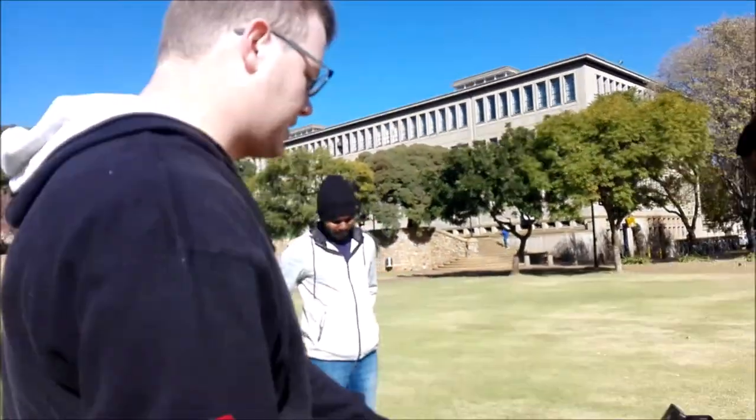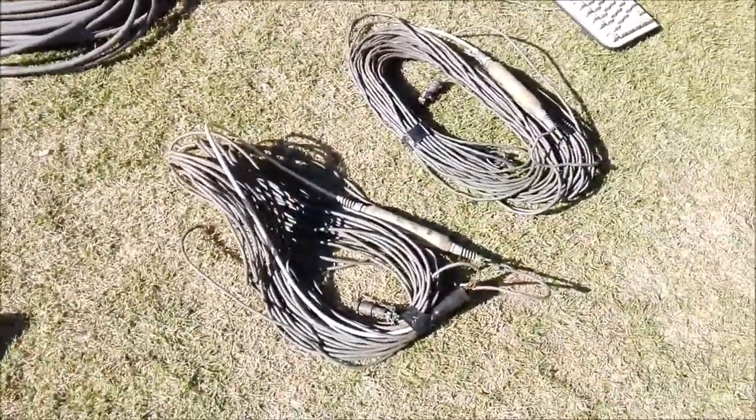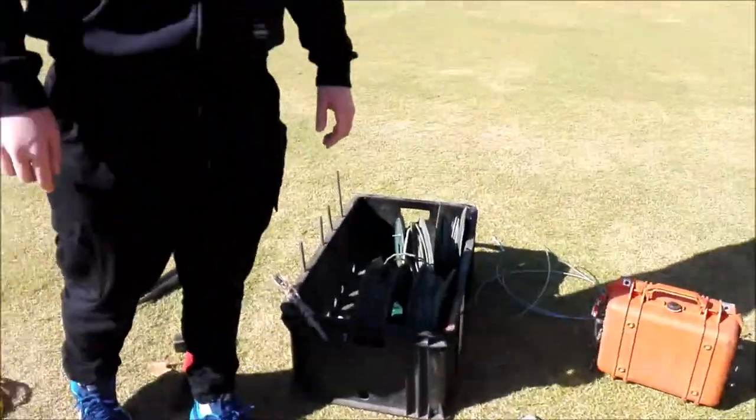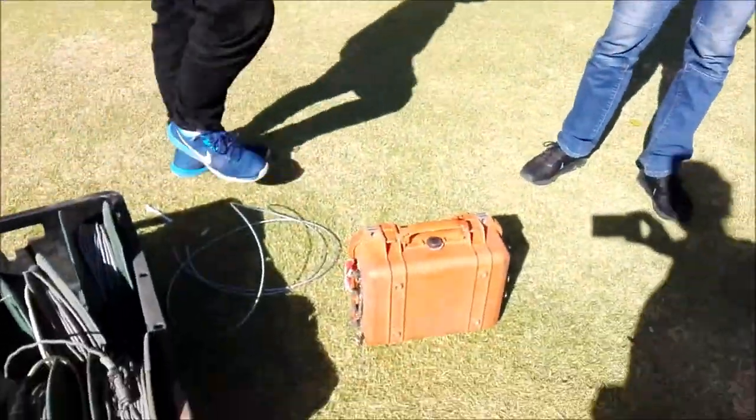These cables are just extra electrode cables — just what they look like off the wire thing here. And then we have the receiver box.